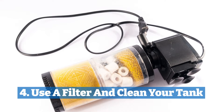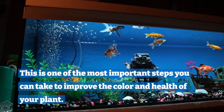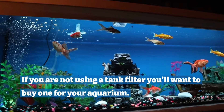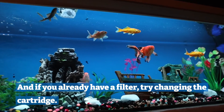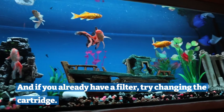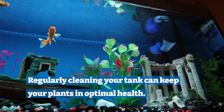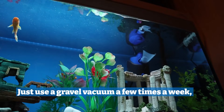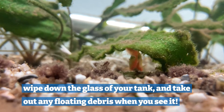Four: use a filter and clean your tank. This is one of the most important steps you can take to improve the color and health of your plant. If you are not using a tank filter, you'll want to buy one for your aquarium. And if you already have a filter, try changing the cartridge. Regularly cleaning your tank can keep your plants in optimal health. Just use a gravel vacuum a few times a week, wipe down the glass of your tank and take out any floating debris when you see it.